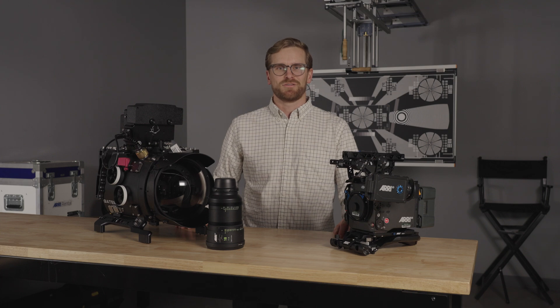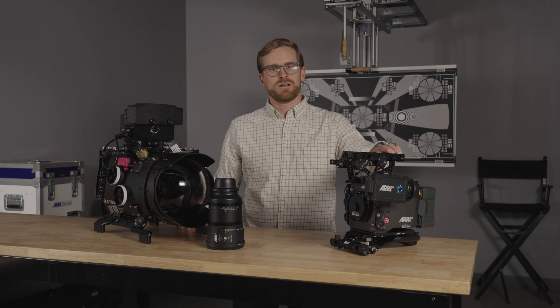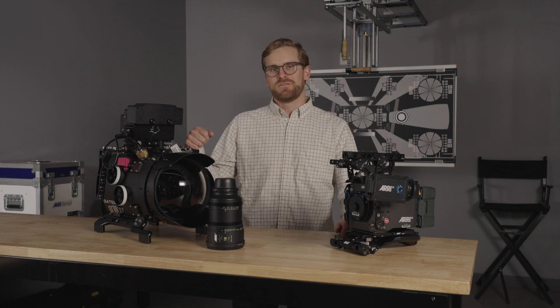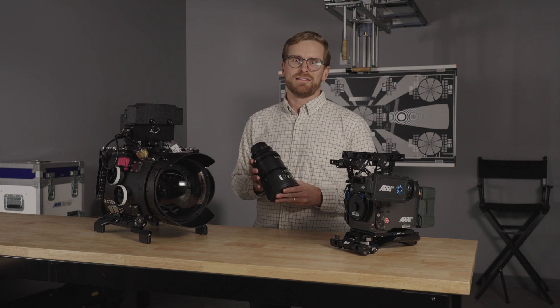Hi, I'm Trent Ellis, Underwater Director of Photography. Today I'm building and prepping the Arri Alexa 35 camera, the Gates Alexa 35 housing, and the Arri 18 millimeter Signature Prime lens.